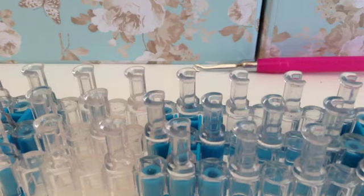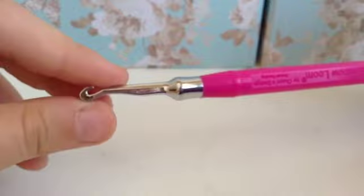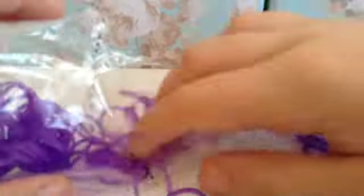If you hear weird background noises, my cat is looking at a seagull and making weird noises. So to make this you'll need a loom — it can be any loom as long as it's in a staggered configuration — or you're going to need a hook and some bands. I'm using these purple rubber bands from Rainbow Loom; there's 600 bands, basically the same as the yellow bands I reviewed but they're kind of translucent.